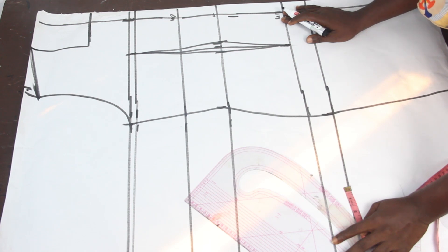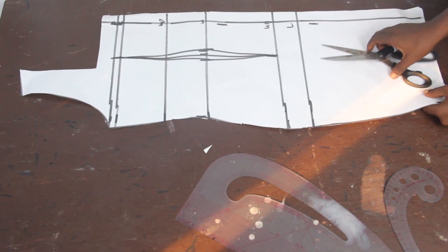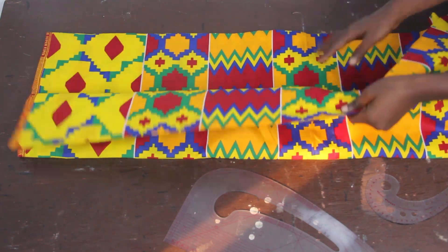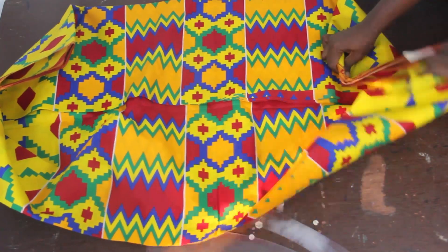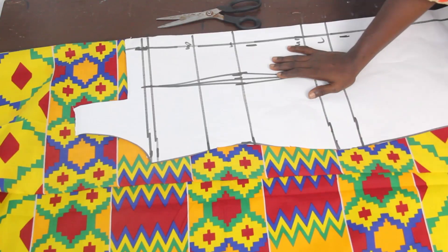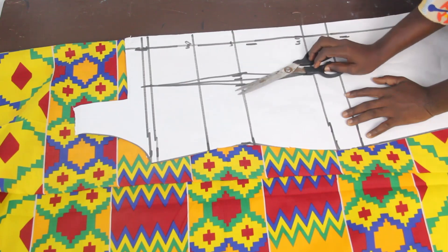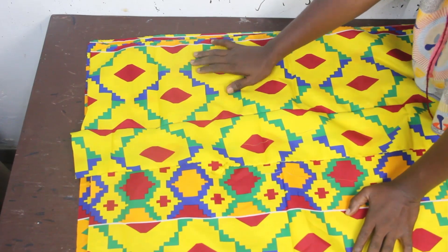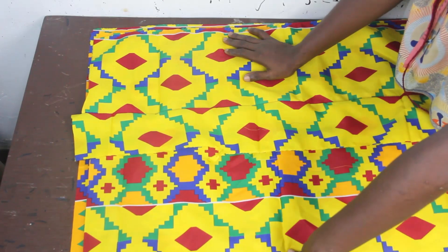I'll go ahead and cut this out. For the back block, we have a single piece. I'll be making use of this African print — African prints are available in wholesale and retail prices. Go ahead and fold your fabric into two, then place your back block and cut it out to give us two pieces for the lower part of our dress, where we have three layers of pleats. The first layer is 11.5, the second layer is 11.5, and the third layer is 13.5.